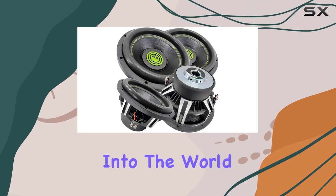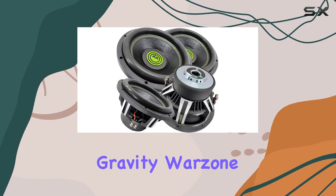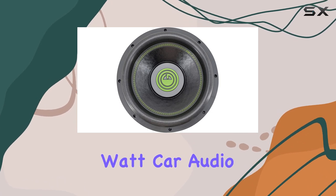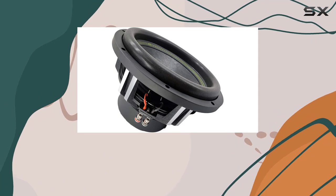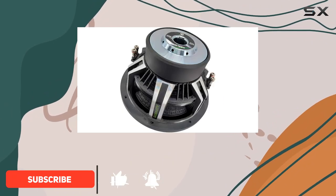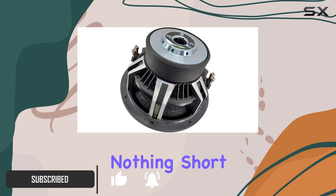Today we're diving deep into the world of extreme car audio with the Gravity Warzone 15-inch 7,000-watt car audio subwoofers. Each sub packs a serious punch with a peak power of 3,500 watts, ensuring that your audio experience is nothing short of explosive.